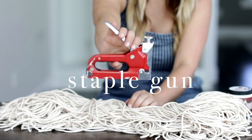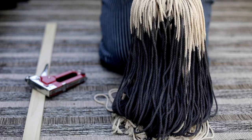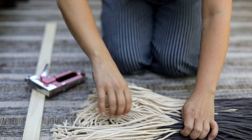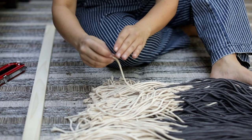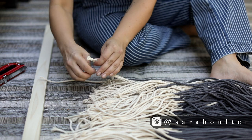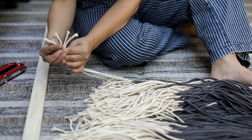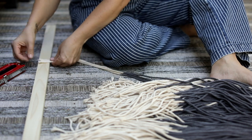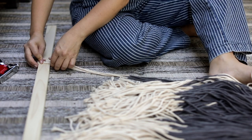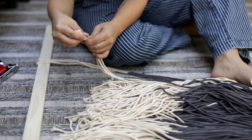Once the cording was good and dry, I grabbed my staple gun and headed outside to complete the project. I found it easier to do the stapling on the ground to give myself a sturdy surface to work on and to ensure I wasn't going to damage my table. This part could also be done with a glue gun, E6000, or even wood glue — whatever you have on hand. I laid my board on the ground, gathered a few strands at a time, lined them up, and stapled them to the board.